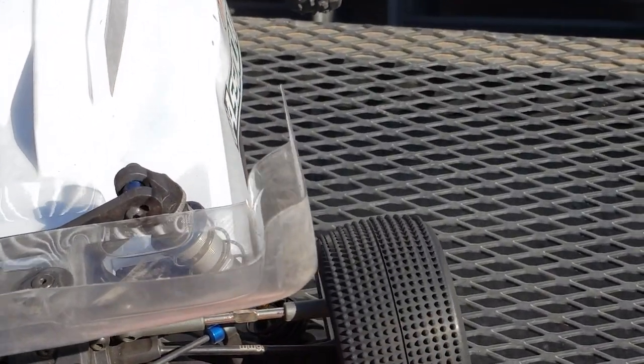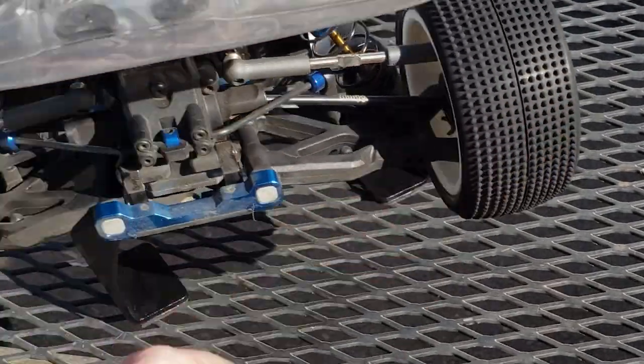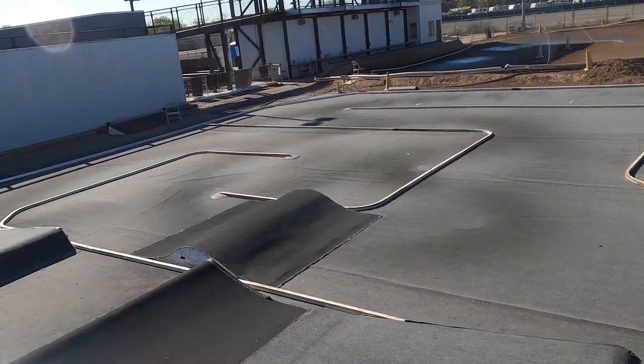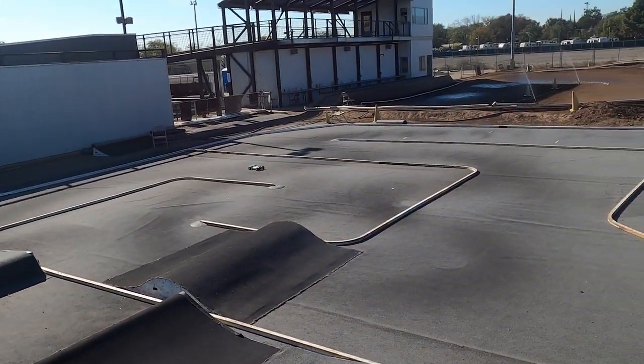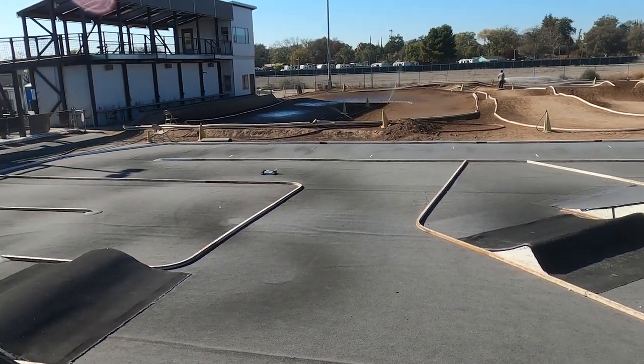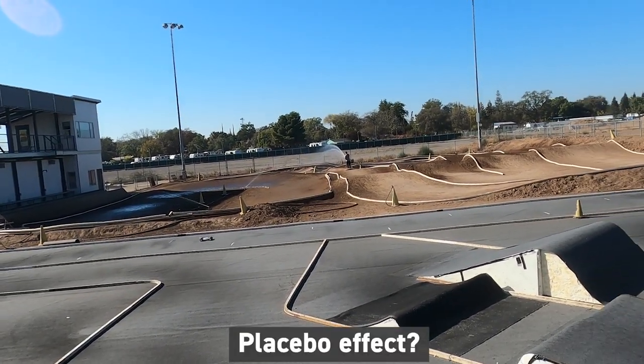This is the last test we have to do. We finished trimming up the rear cactus tires with the inside and outside row of knobbies removed. We put down a couple of laps and I'm not really sure I can feel a difference with the rear tire trimming — maybe the rear end slides just a little bit more.